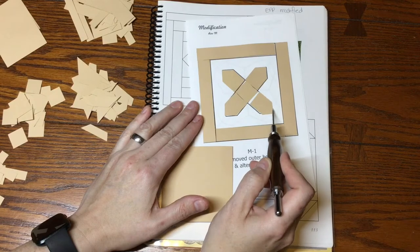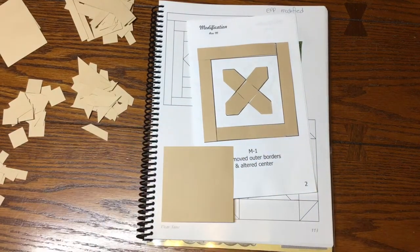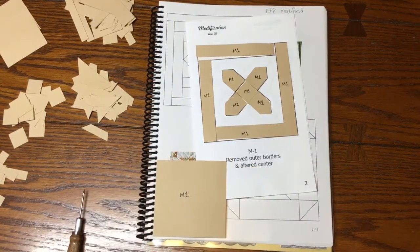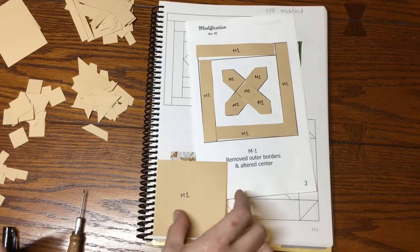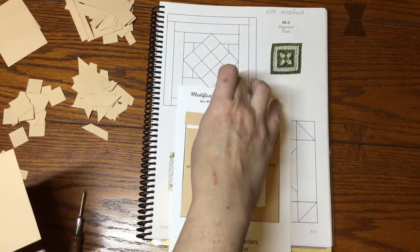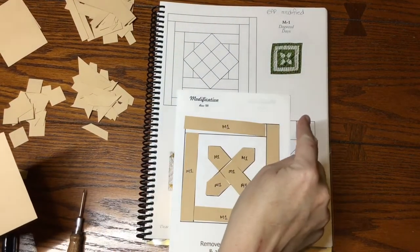I've got all my border pieces, so the next thing I'm going to do is label all my pieces M1. I've got these labeled, and the next thing is to mark my focus fabric, so let's figure out what that would be by looking at the picture. We've eliminated some borders here.